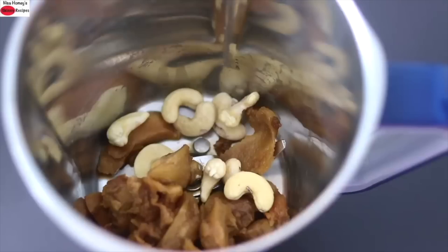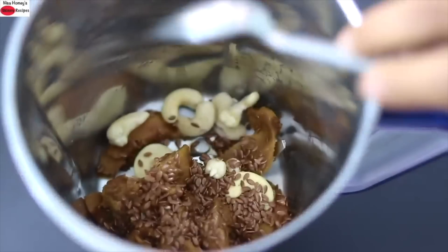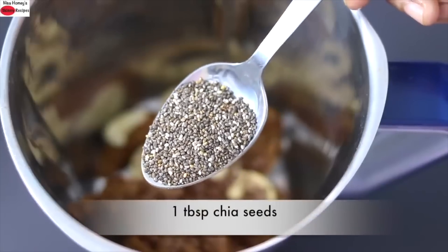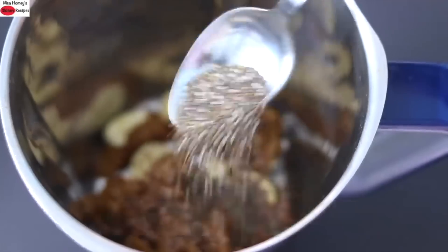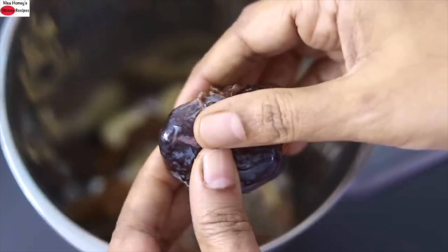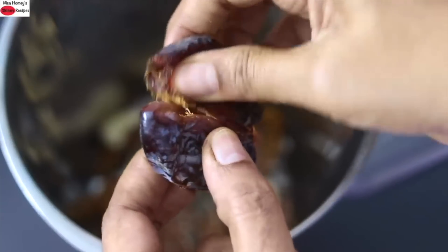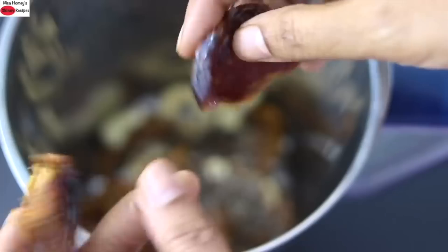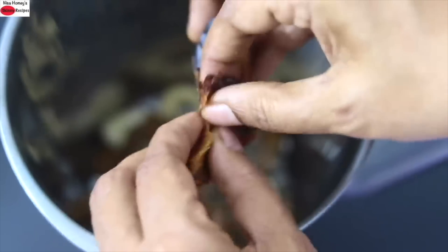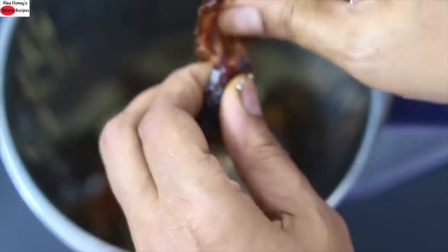Healthy fats are a must for better assimilation of fat soluble vitamins like vitamin A, K, E and D. For some extra omega 3s, fiber and protein I'm adding in 1 tablespoon flax seeds. For sweetness I'm adding in a soft medjool date. I prefer medjool dates as they're soft and easily blendable. You can soak dates if they're not soft, and you can increase or decrease dates as per your sweetness preference.